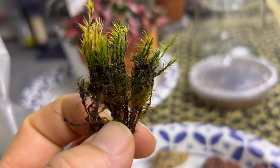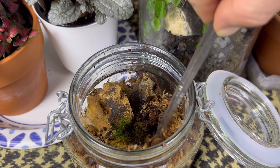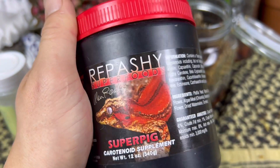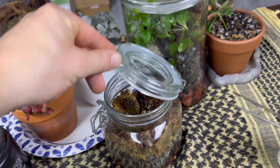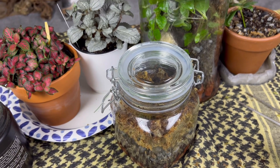I also added a small piece of moss just to help keep the air nice and fresh in their home. With everybody settled in, I fed them some springtail food as well as Repashy SuperPig, but realistically the best thing to feed them is just some high-protein tropical fish food flakes — they need the protein since they are orange springtails.